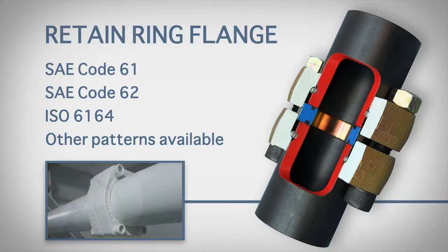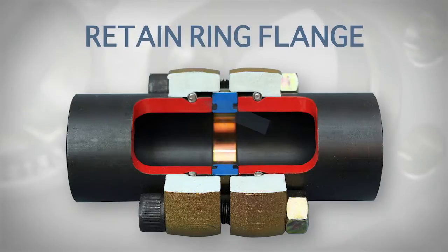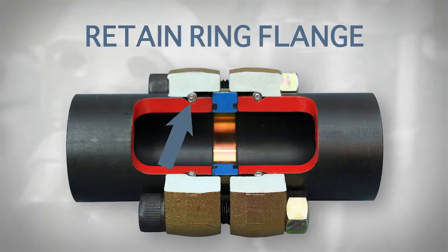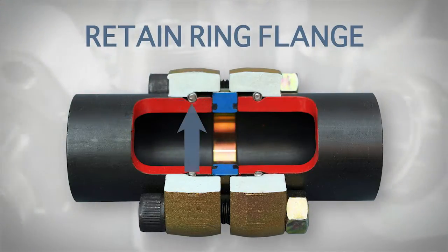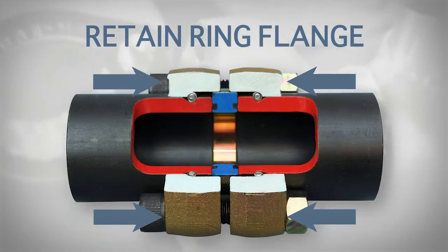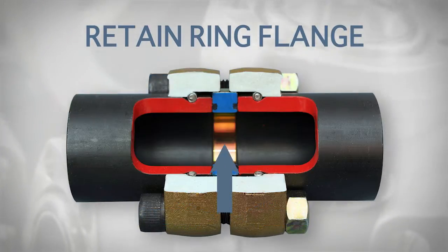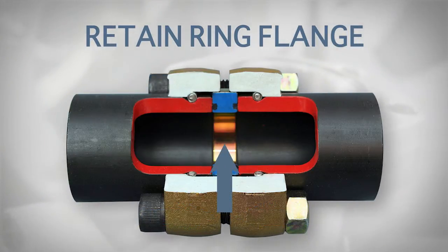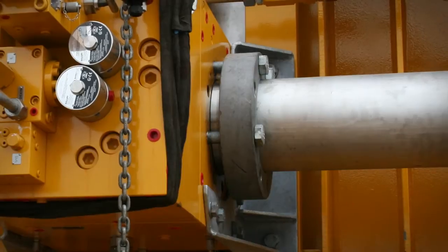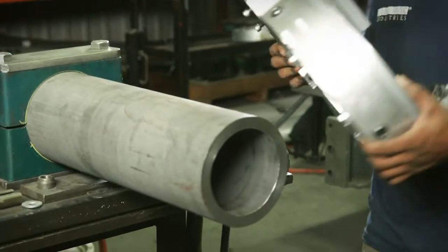Other flange patterns are available to suit any piping need. The Retain Ring Connection is based on machining an annular groove into the pipe, over which a stainless steel retain ring is placed. Bolting the connections together draws the flanges against the retain rings, with the O-Ring seal retainer located between the pipe ends. Grooving is done either in the factory using CNC technology or on-site using a portable TubeMac grooving machine.